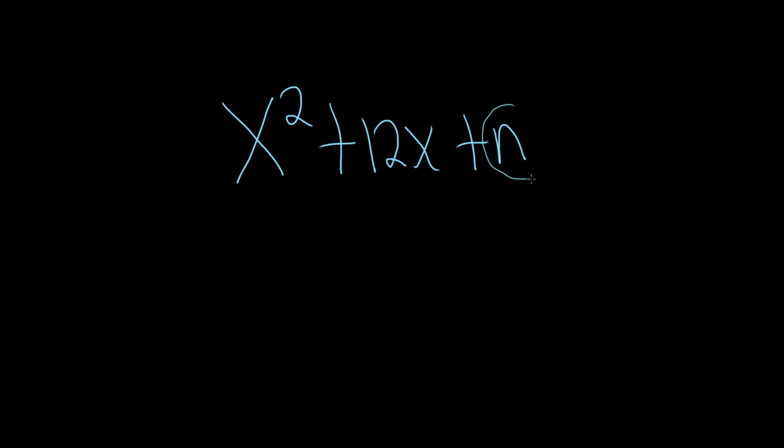In this problem, we have to find the number n that makes this what's called a perfect square trinomial, and then we have to factor this. In other words, we have to complete the square.